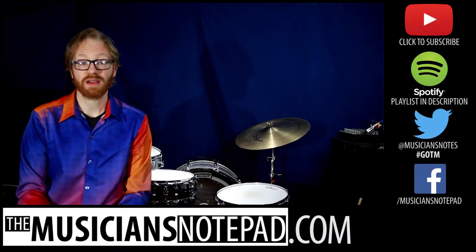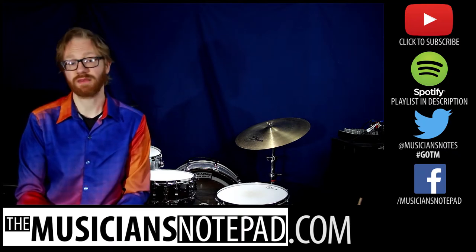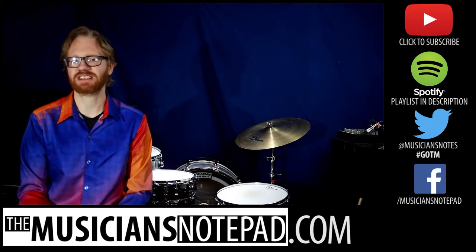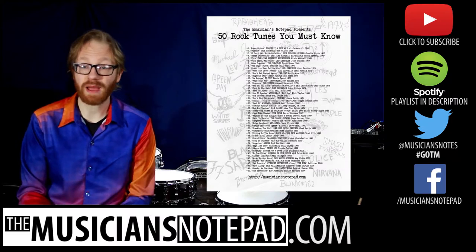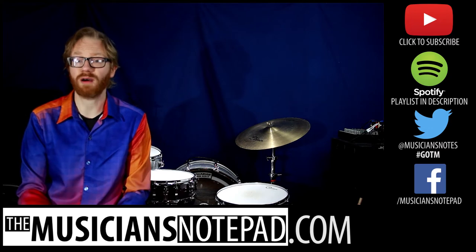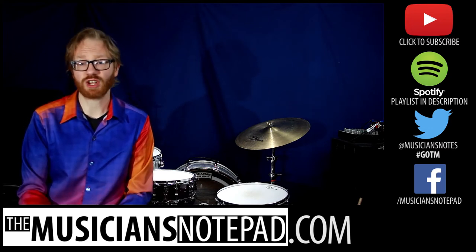What would you choose for Groove of the Month? Leave a comment below or send us a tweet at MusiciansNotes with the hashtag GOTM. As always, you can follow along with our previous Grooves of the Month with our Spotify playlist linked in the description below. Interested in the 50 Tunes List? Head over to MusiciansNotepad.com where once a month we put out a publication dedicated to helping you help others learn how to play percussion. Just search for '50 Tunes List' and it should show up.